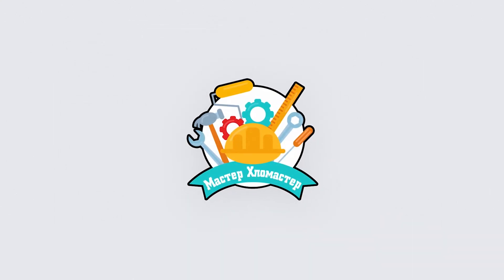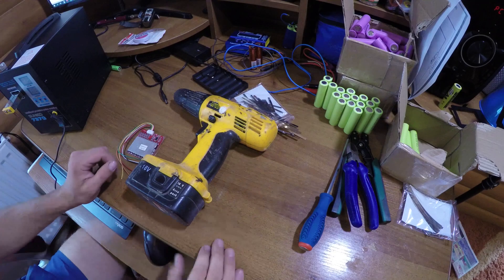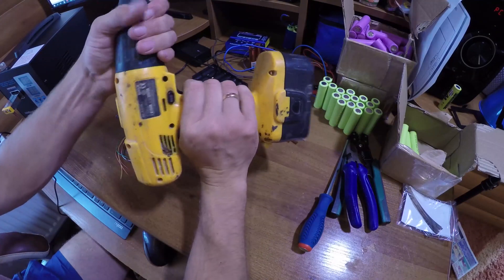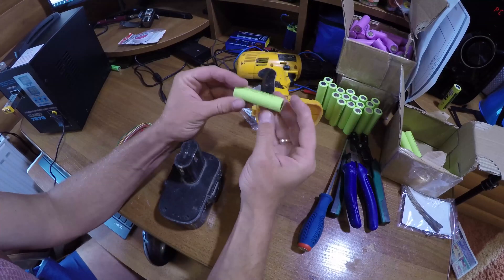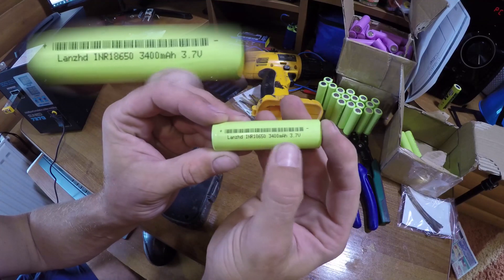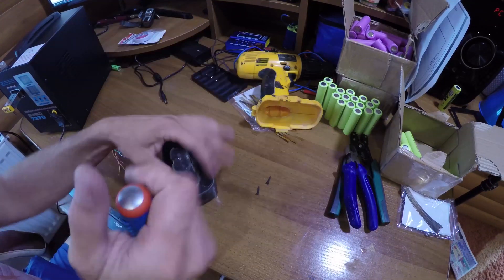Hello everyone, Master HloMaster with you, and today we will remodel the battery from a screwdriver into a lithium one, since the old one is already breathing. We bought accumulators that are now widely used, and they are of high enough quality and serve for a long time. Let's get started.